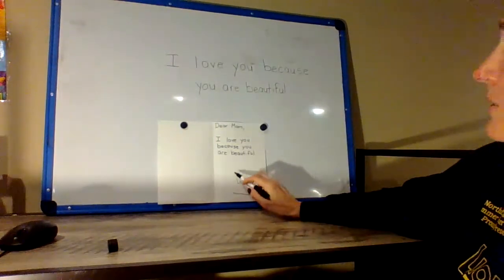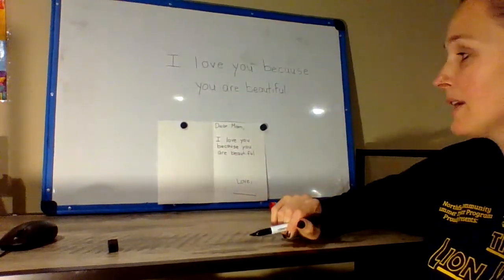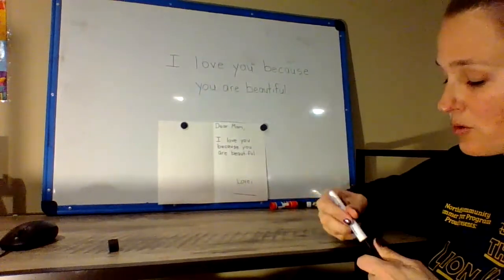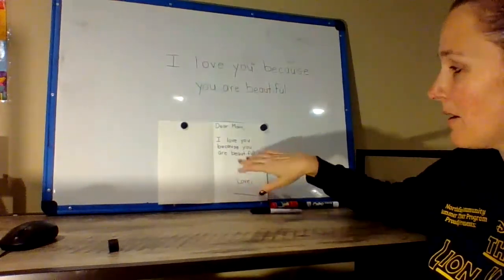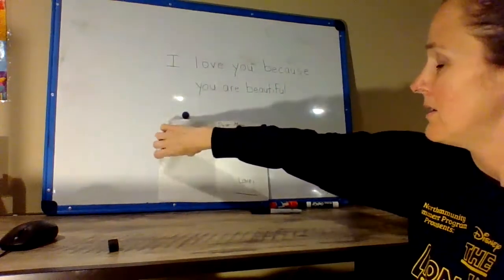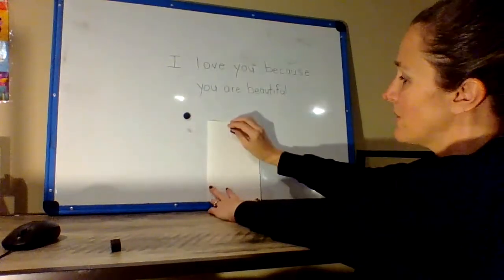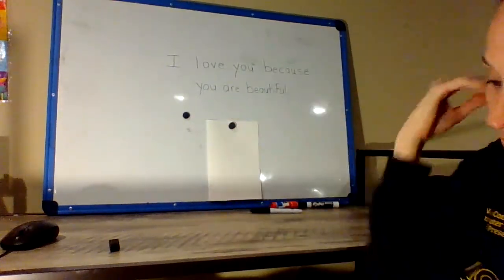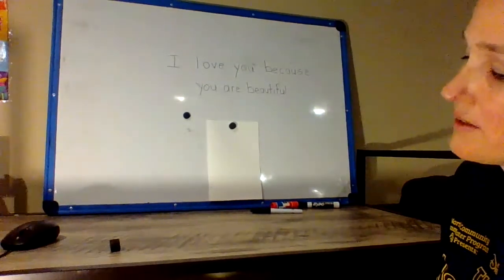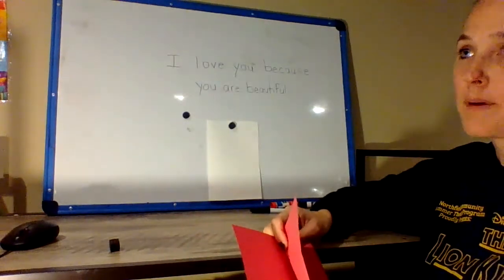You could design and draw pictures, or write another sentence if you'd like. But I wanted to take a little bit of time to show you something to do on the front. One of the things you can do on the front is draw if you don't have construction paper at home. If you do have construction paper, I thought it would be fun to show you a way to make a heart flower.